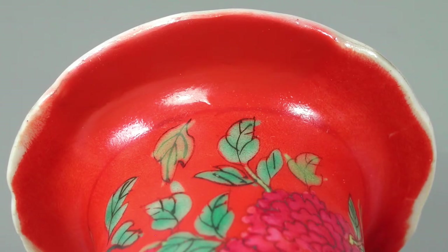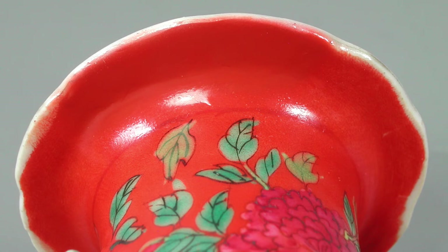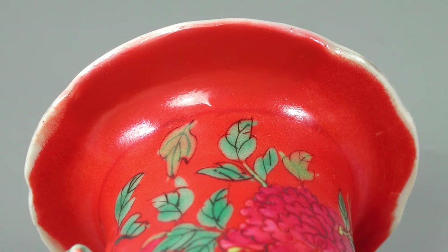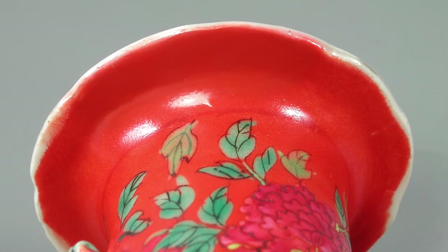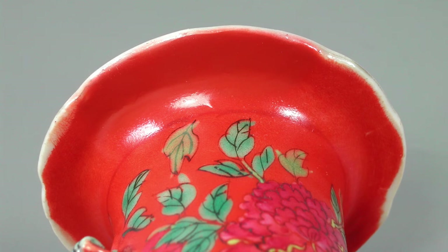The underside of the lip needed multiple fills and sanding to match the original surface. After each sanding and polishing, the color was added to match the original glaze. With oblique lighting and fingertips I was able to identify uneven areas, and the process of filling and polishing was repeated until the surface was perfectly smooth.